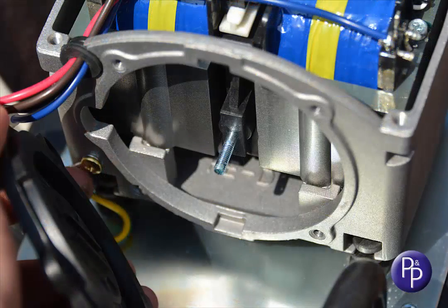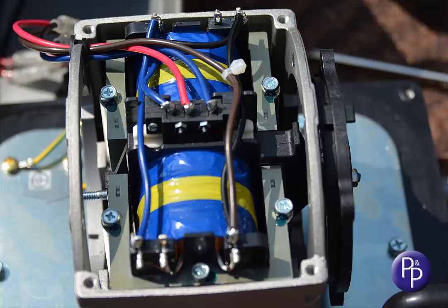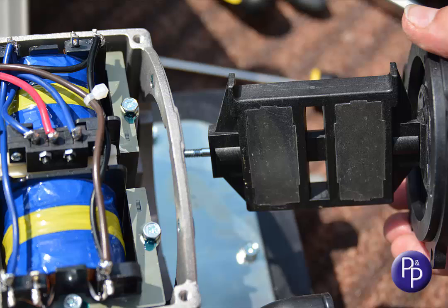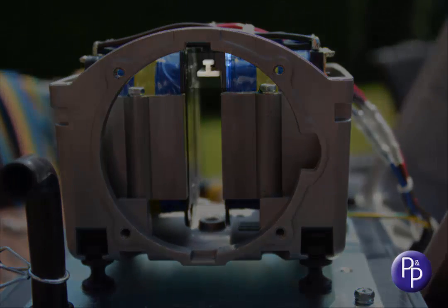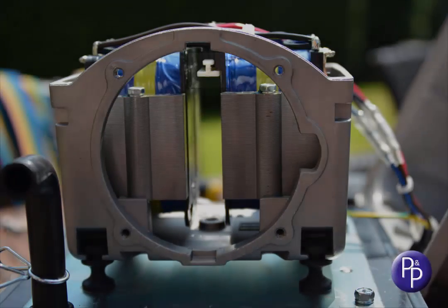You may need to use a screwdriver, or maybe your thumb, to push the magnet down from the other end so that it slips underneath the autostopper switch as you pull it. Don't get the magnet near anything that can be badly affected by a strong magnetic field — they are very strong, and will happily catch your fingers if you're not careful. From this angle you can actually see the edge of the switch — it's the coloured part shown just here.